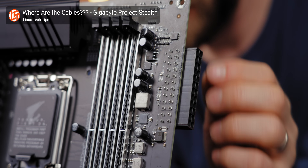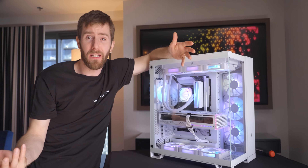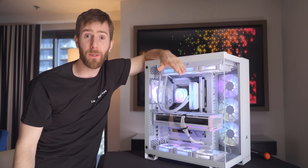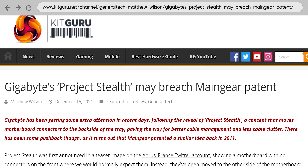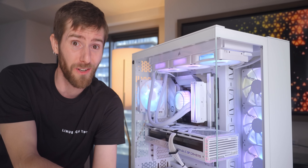When I first saw a motherboard with the cables on the back, I loved it. The approach obviously looks better, but it's also easier, especially for novice builders, which is something I'm always going to support. But between the patent challenges, not to mention the ego challenges involved in bringing it to the mass market, I just didn't see a path forward. Yet here we are, less than two years later, and it's starting to gain some momentum.